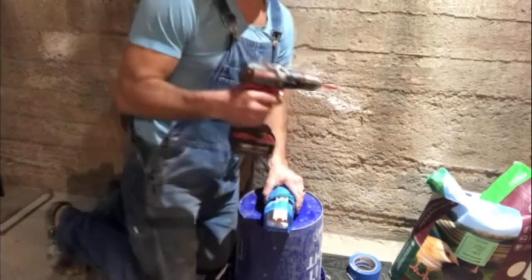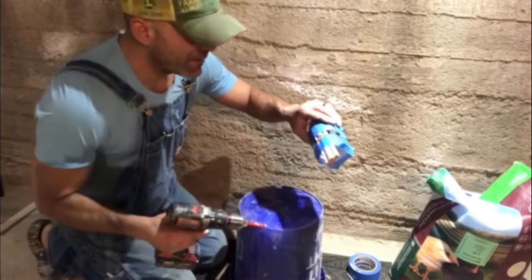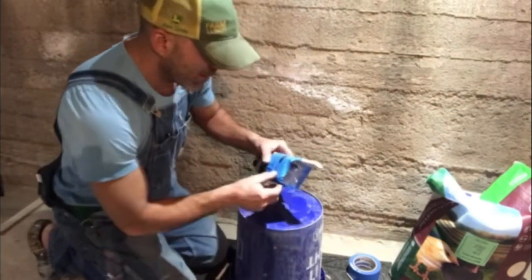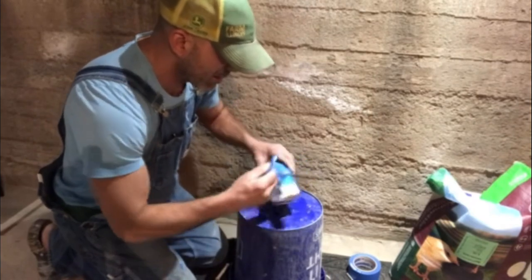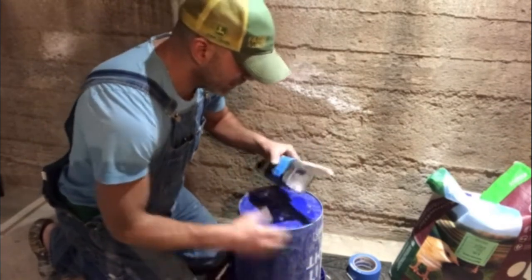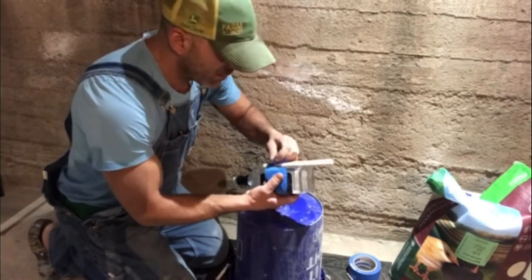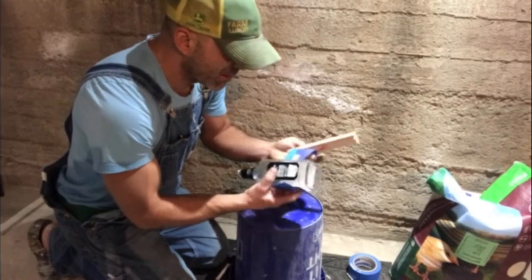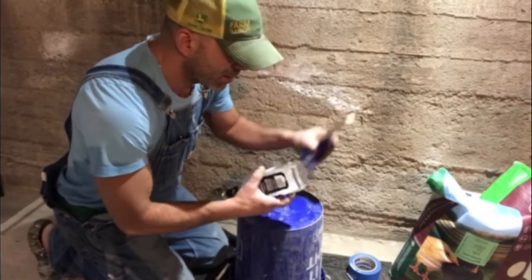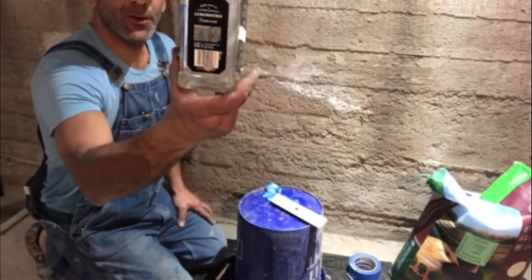There it goes. I made my hole, and I'm going to show you how perfectly cut the hole is. I'm sure there's probably other ways to do this — this is my way. Here's the hole.